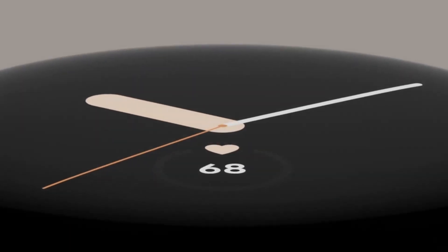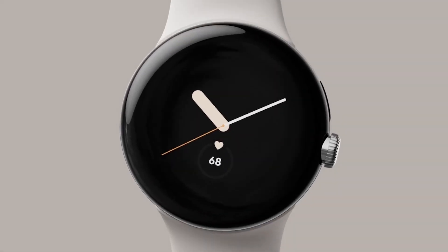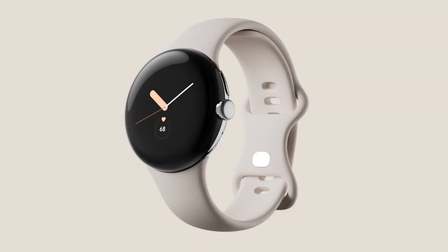It's unclear how well this will work, though. The Apple Watch 8 and Ultra both offer ECG, along with all the core health and fitness features you'd expect from a flagship smartwatch, like GPS, a heart rate monitor, and sleep tracking.